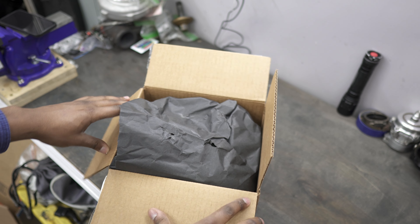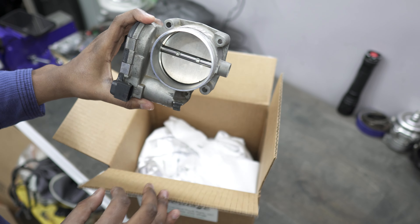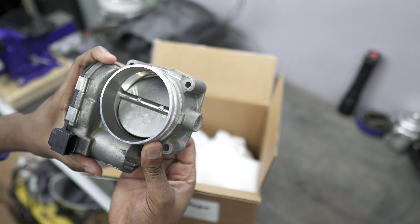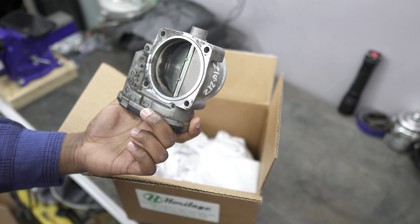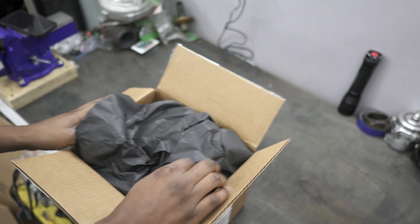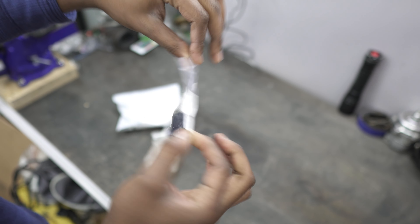Our next box here I already had pre-opened. This one is an R32 throttle body, which is what we're going to be using for the VR6 — bigger than what I had in the S4 before with the 2.7T. It's still filthy so I got to clean it up and make sure everything works correctly. This is most likely what we're going to be using on the VR6T build. Next we have the connector for the throttle body, which will be necessary since we got a new throttle body.